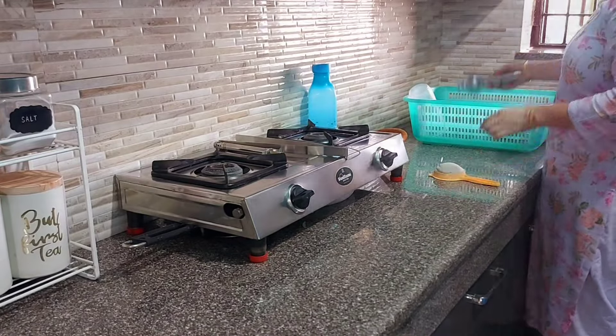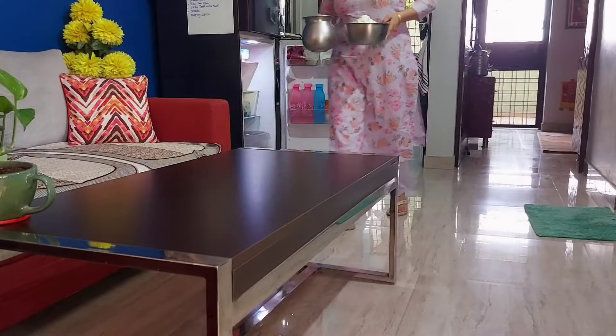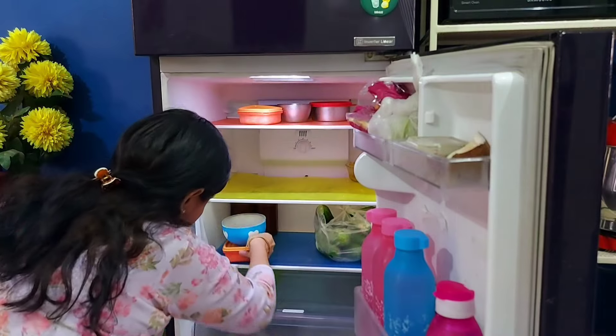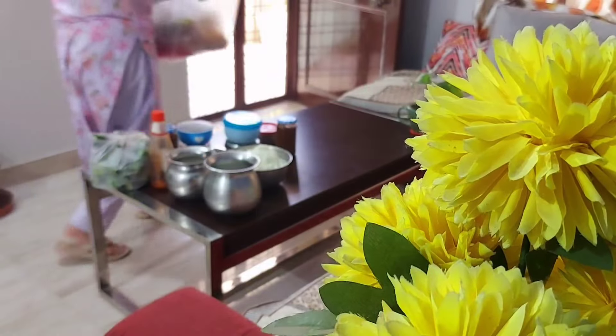In summers, if the fridge is cleaned properly, it works very well — things stay cold, ice forms properly. But if the fridge is not clean, a lot of burden falls on the compressor and the fridge cannot give its best performance.